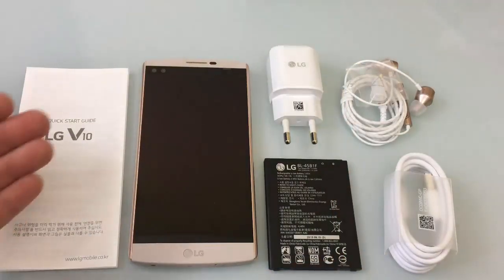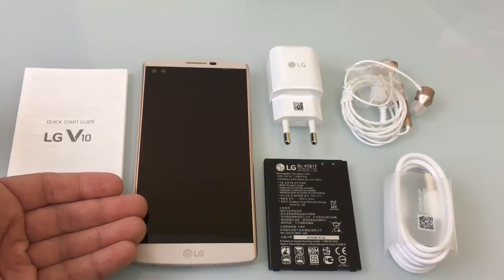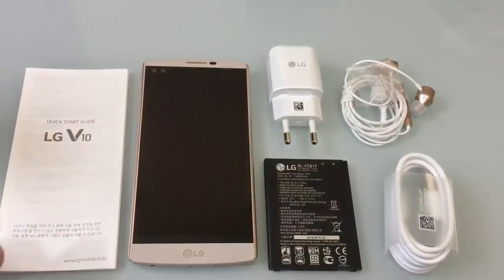So once again, what you get is your LG user guide, your LG V10 — and this happens to be the modern beige color — your battery, power adapter, an included set of headphones, as well as your micro USB charging cable.